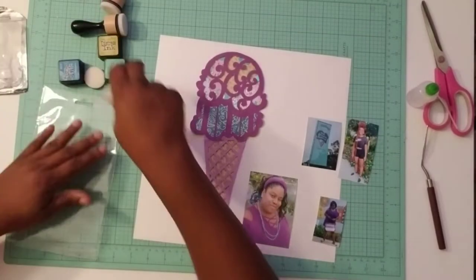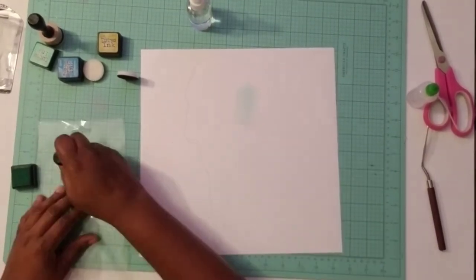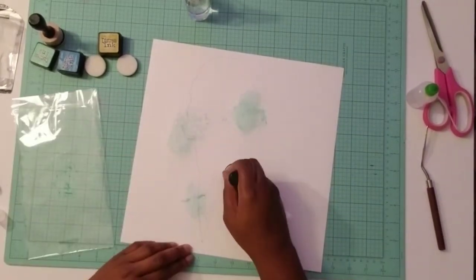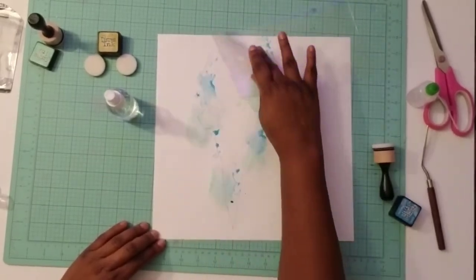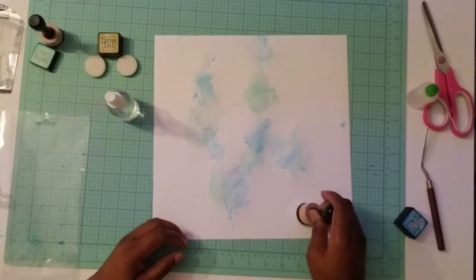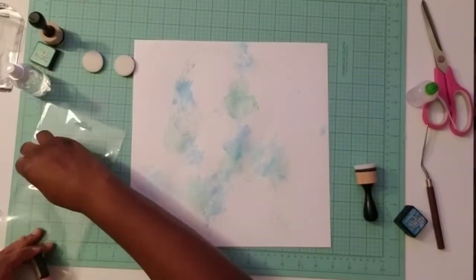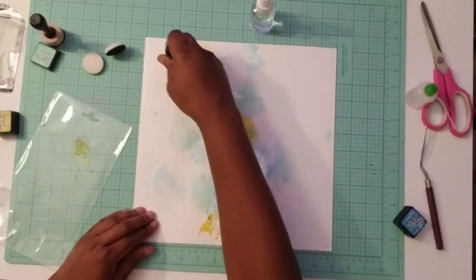I'm just getting all my materials ready to start my mixed media. With each of those daubers, I'm using some packaging material and a little water, and I'm just going to daub a little bit on. I don't really have a rhyme or reason here — I'm just going with it. I'm using water spray and the dauber to just add color around the perimeter of that ice cream cone. I'm not worried about the center because the center won't be seen. I'm also going off a little bit to the side because I will have those photographs, so just to have a little bit of color behind the photographs on the left and right.